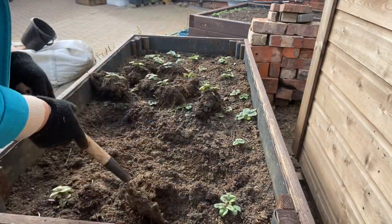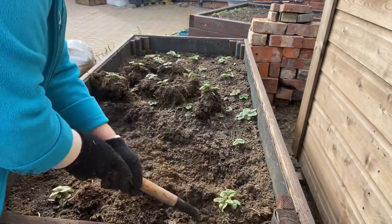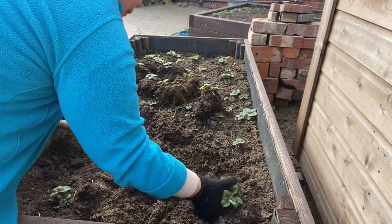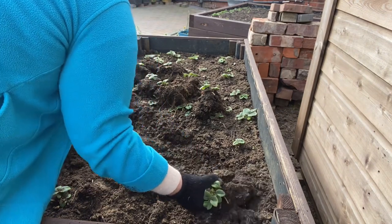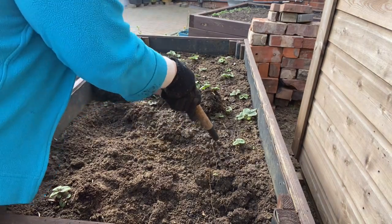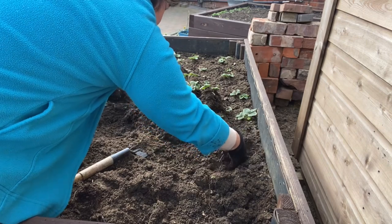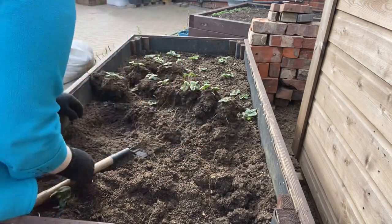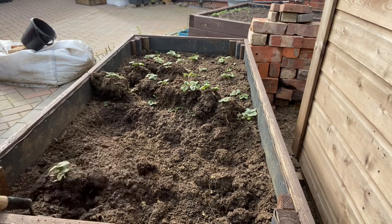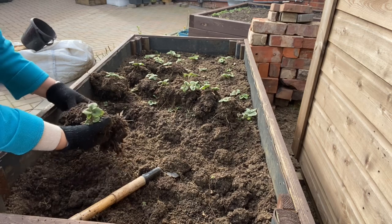Big lump there. You see they look tiny and smaller because I removed the leaves and cut them off, so that they can produce fresh leaves and then flowers.